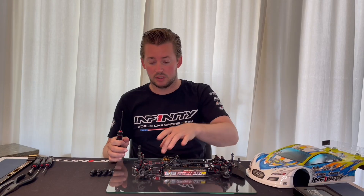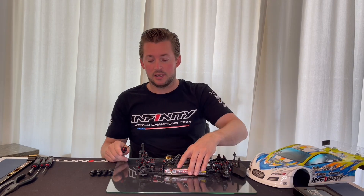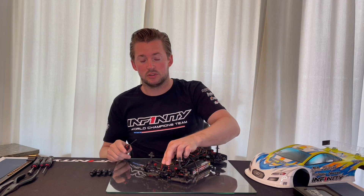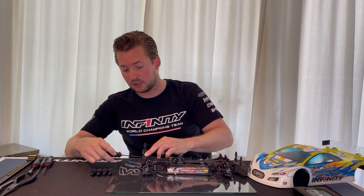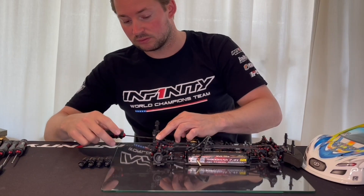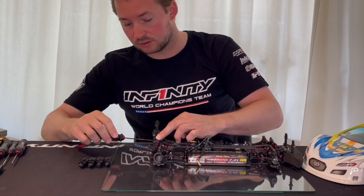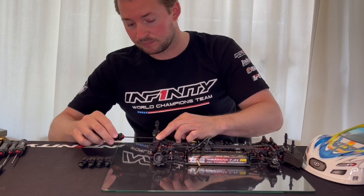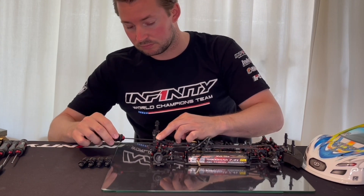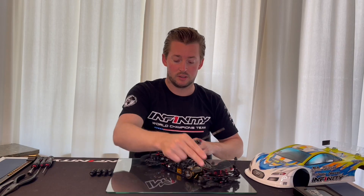You can feel the chassis has absolutely no play to the board. I like to put a little bit of pressure on the shock tower, and at the same time tighten the four screws, just to make sure the shock tower is tightened in the most straight position. Do the same in the front.